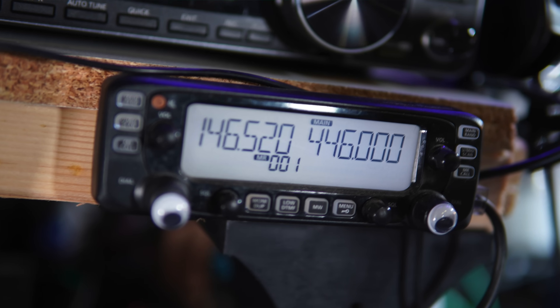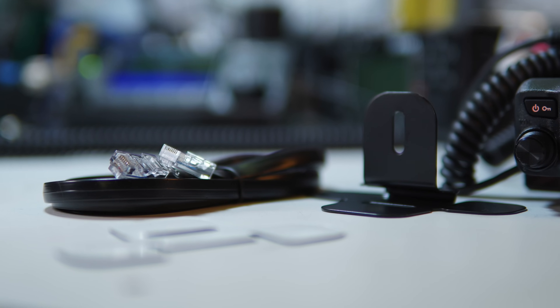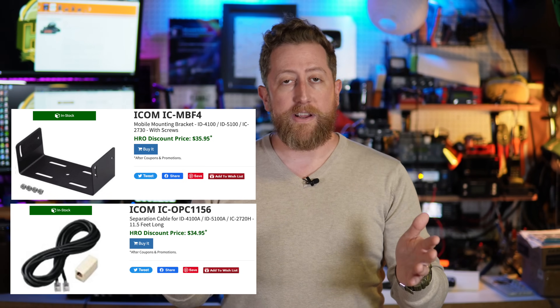The price of this radio at $319 at HRO makes people immediately look to a direct competitor, which is the ICOM 2730A — literally the radio I have right here, my primary FM simplex radio. That's currently retailing for $279 at HRO. So why would you pick the Yaesu over the ICOM? Well, the Yaesu comes with the mobile mounting bracket in the box and the extension cable so you can separate the head unit from the body and mount it sleekly on your dashboard. If you bought the mobile bracket and extension kit for the ICOM 2730, the price quickly swells up to over $300, making them almost the same price.